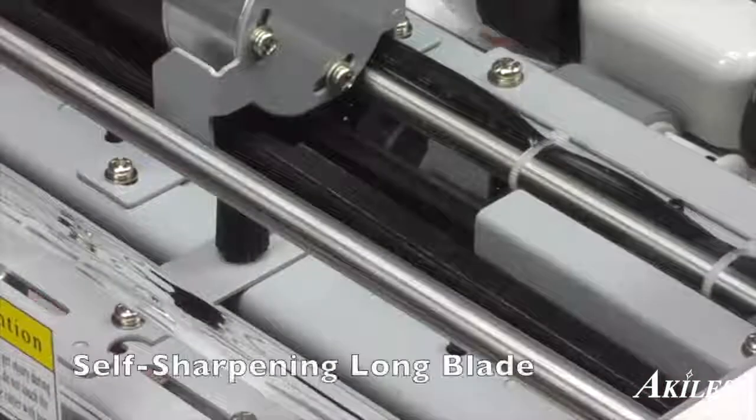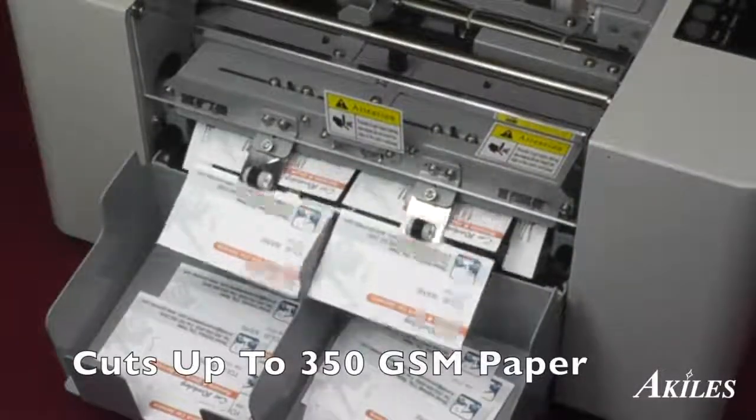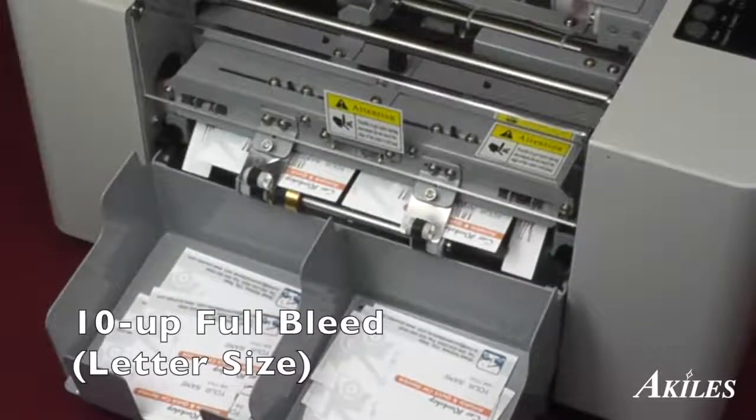The innovative design features a self-sharpening long blade and self-sharpening rotary blades that can easily cut 350 GSM paper in a single pass, allowing 10 full-bleed business cards per letter-sized sheet.